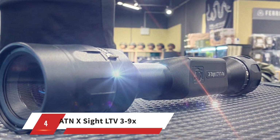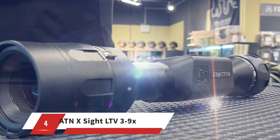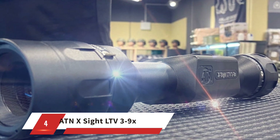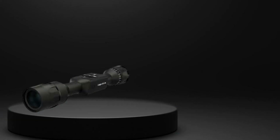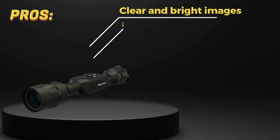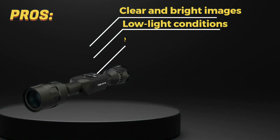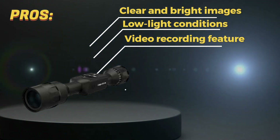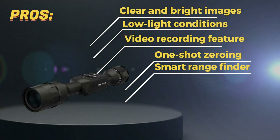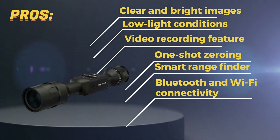Number 4: ATN X-Site LTV 3-9X. The ATN X-Site LTV 3-9X is a rifle scope designed for hunters and shooters who want a reliable and accurate scope for their firearms. Pros: high-quality optics provide clear and bright images. The night vision feature is effective and allows for hunting or shooting in low-light conditions. The video recording feature is convenient for reviewing shots and sharing with others. One-shot zeroing makes it easy to quickly adjust for windage and elevation. The smart rangefinder and ballistic calculator are helpful tools for long-range shooting. Bluetooth and Wi-Fi connectivity allow for easy transfer of data and updates.